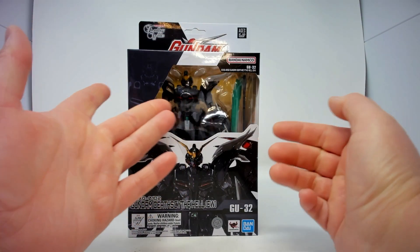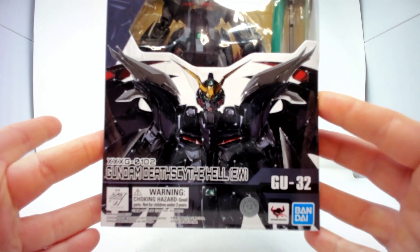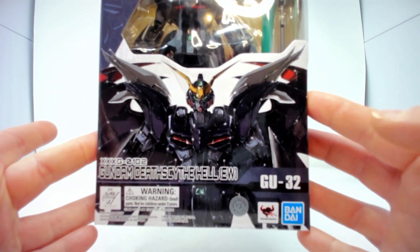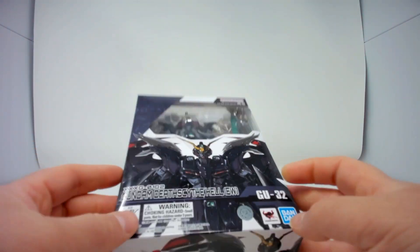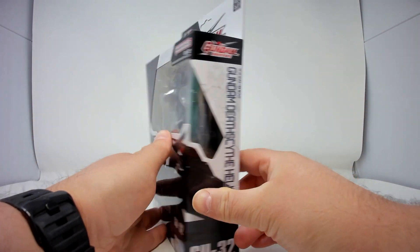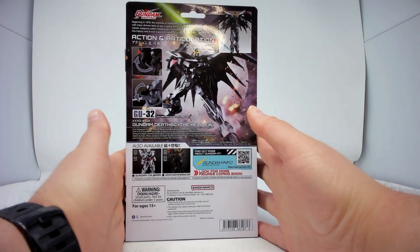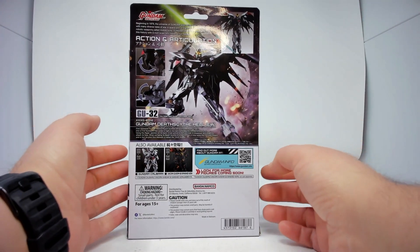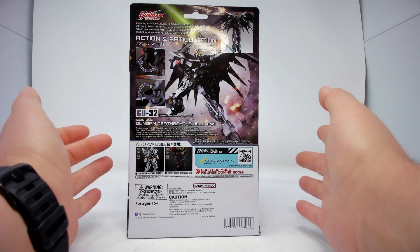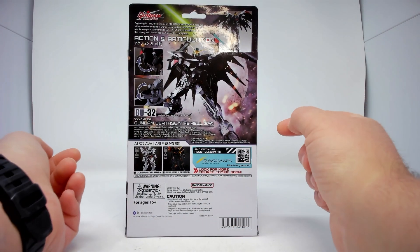The box is shiny, so you can't really see the figure right there, but there's some lovely artwork of the Deathscythe. Deathscythe Hell — I think it's supposed to be Deathscythe Hell Custom. This is towards the end of Gundam Wing; they had ridiculously long names denoting the different Gundams.